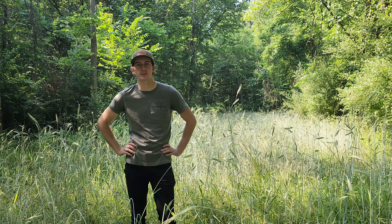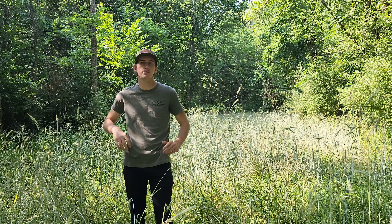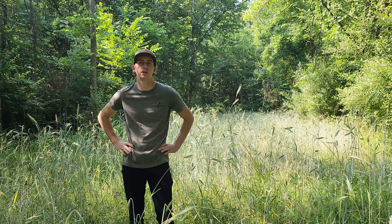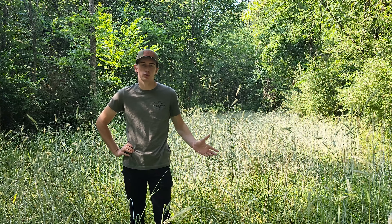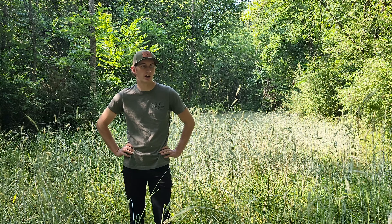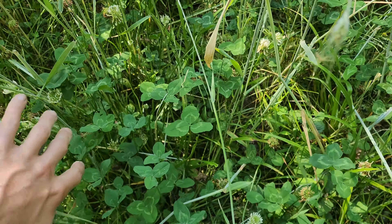Alright guys, welcome to this week's episode. Today we're going to be discussing summer food plot blends using something other than corn and soybean to accomplish an attraction or a nutritional goal on your property. And right now we're standing in a cereal grain and annual clover food plot.